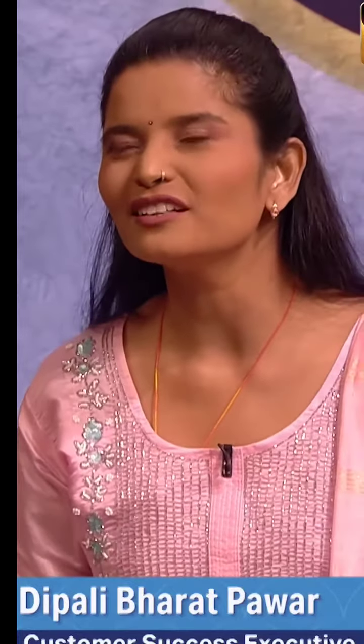Hello, Shaka. Hello. My name is Dipali. Hi, Dipali. I am from Nashik, Maharashtra, and I am a 100% blind girl.